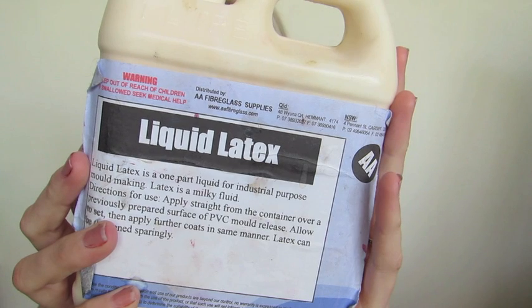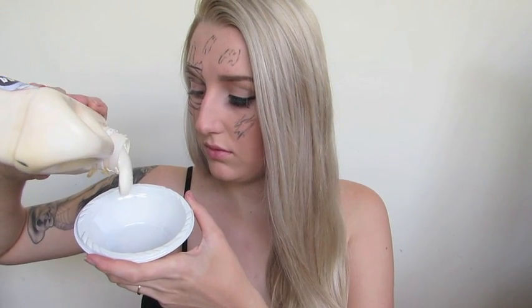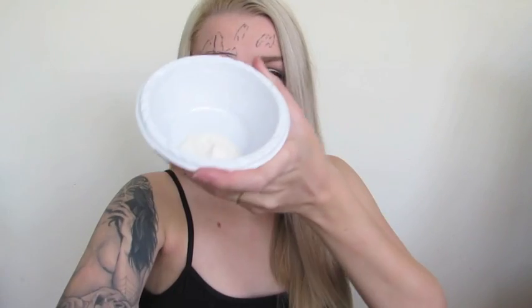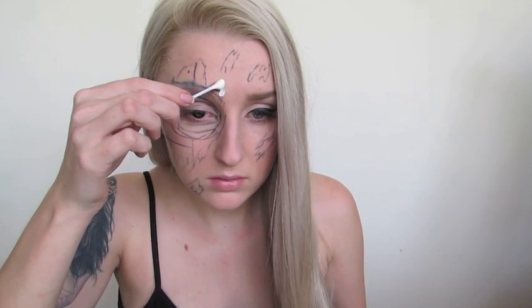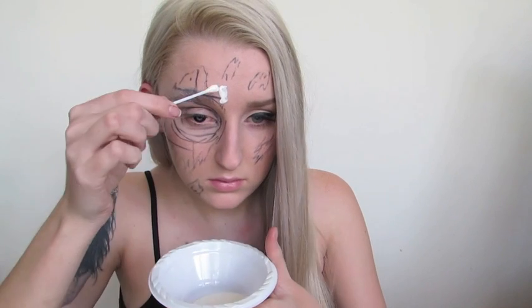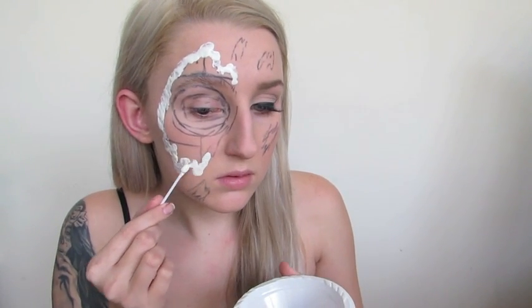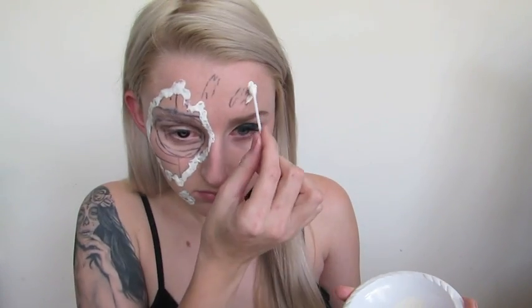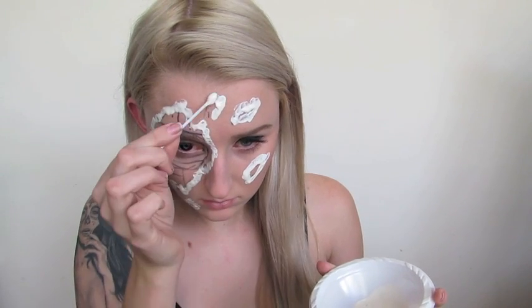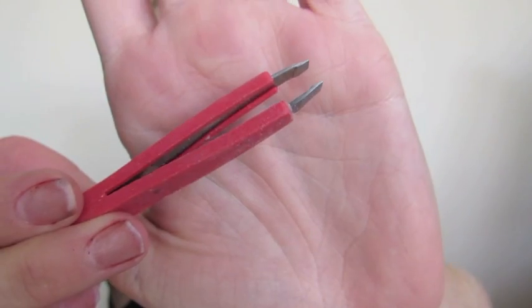Then I'm going to go in with liquid latex. You guys always ask me where I got mine — I purchased mine from eBay, but I recommend just picking it up from a party store around Halloween time; it's just a lot more convenient. I'm going to be applying that with a q-tip around the border of the scratched marks and apply two really thick layers, then let them dry. I do recommend using a hair dryer set on the cold setting — it's going to be a lot quicker to dry your latex.